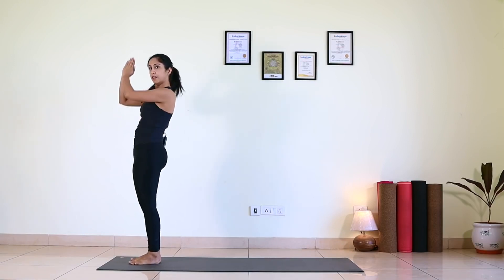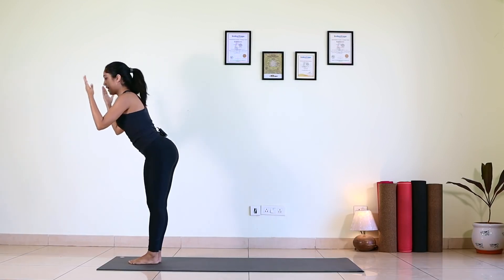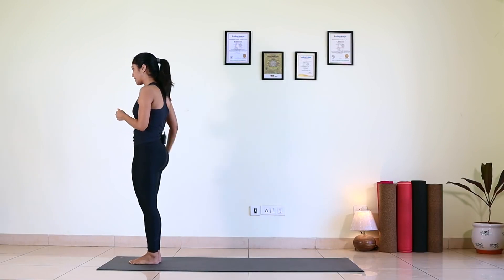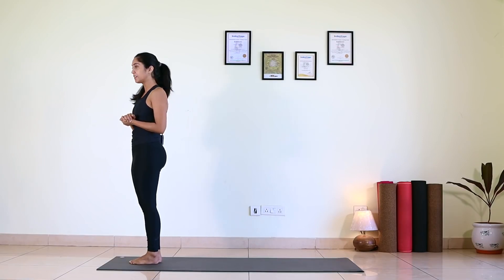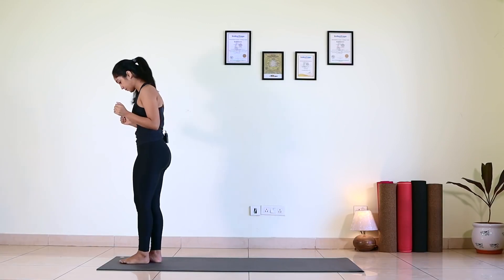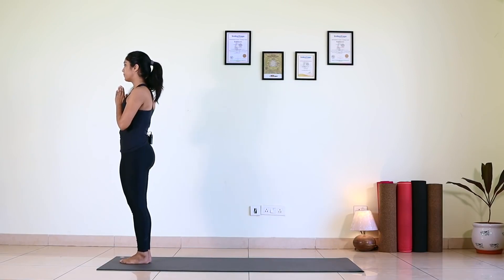Like — inhale and do Hasta Uttana. When I ask you to exhale, bend forward. Exhale and then bend forward. When I ask you to inhale, take your right leg back — do that. One breath, one movement, and the practice will become very easy. You won't even know when 27 rounds are complete.